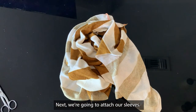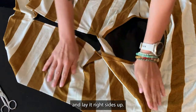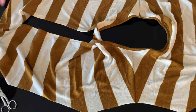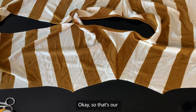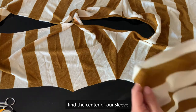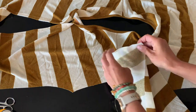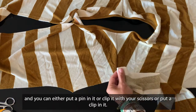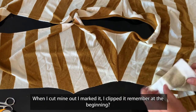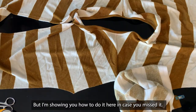Next, we're going to attach our sleeves. The first thing we're going to do is open our shirt up, face sides up. Your seam should face the back. That's our shoulder seam. I'm going to find the center of our sleeve cap by folding it in half — right over the middle is where your mark will be. You can either put a pin or clip it with your scissors. When I cut mine out, I marked it and clipped it at the beginning. I'm showing you how to do it here just in case you missed it.